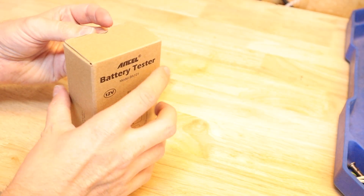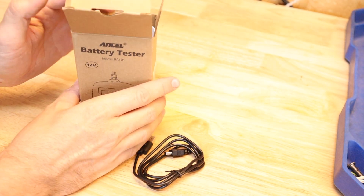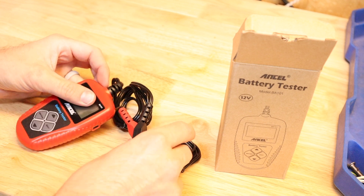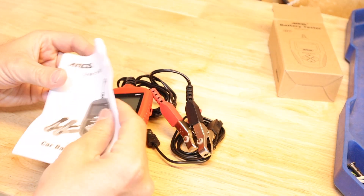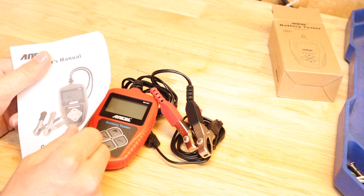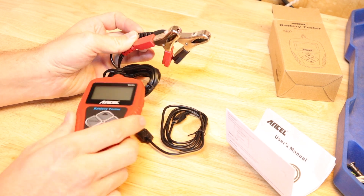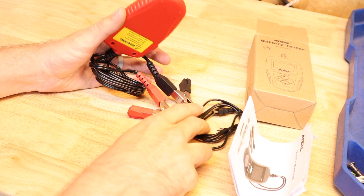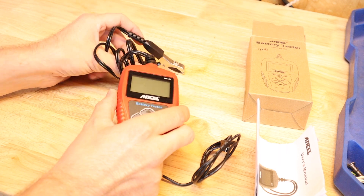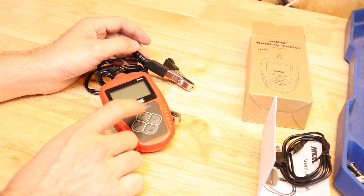Quick unboxing — there's not a lot to this. It's pretty small. We've got a USB cable, the actual tester itself which is permanently attached to some alligator clips — positive and negative — and then here's the user's manual. One thing I did see on the back of the box, which is kind of cool, is that you can actually use this to plug into a computer and get a printout of the results of your battery test, which is always nice, especially if you're a mechanic working for a customer.